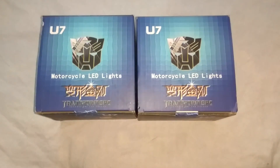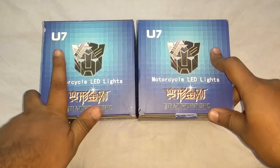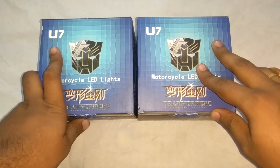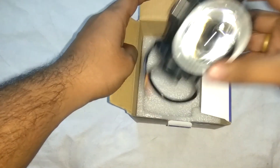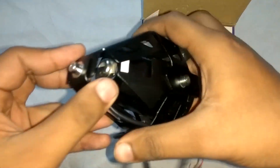Hello YouTubers, what's up! Today I have with me the U7 support beam lights, ordered from Amazon for 1450 rupees. In this video I'm going to unbox it and also review it. In the box you will get the light itself, and the build quality is pretty good.